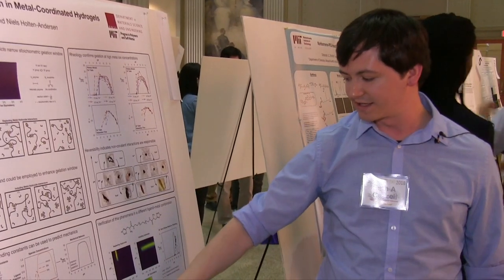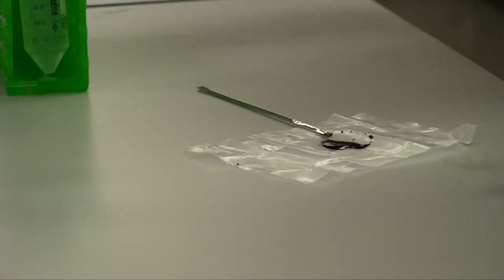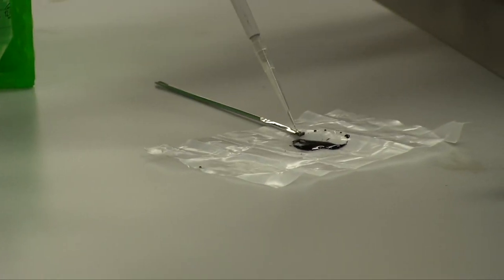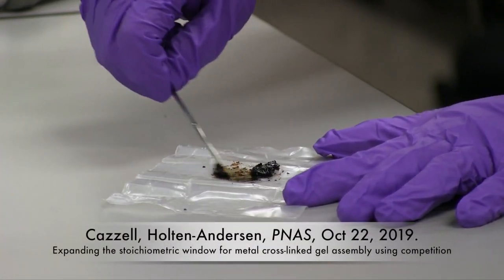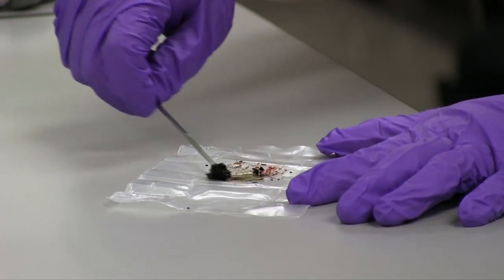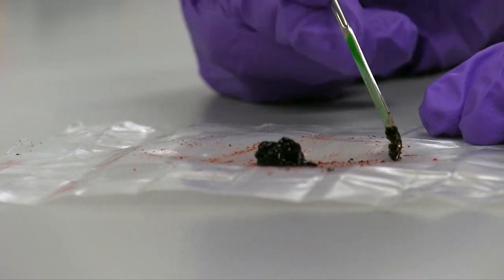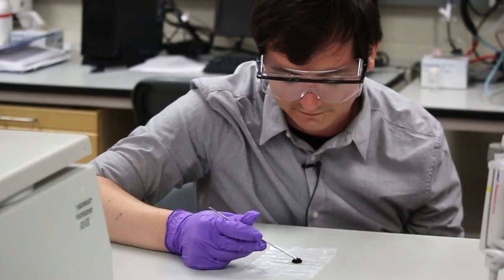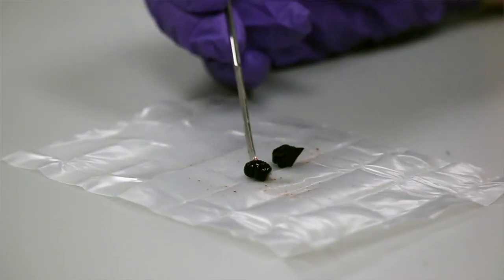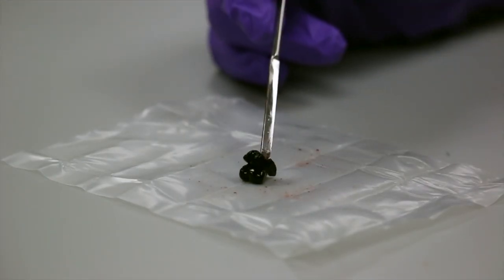We took a single gel and cycled it up and down and up. So we've lost our gel — let's see if we can bring it back. You're able to cycle these to show that it's a very reversible reaction. It's a huge change in the mechanical properties with just a little change in the pH of the gel.